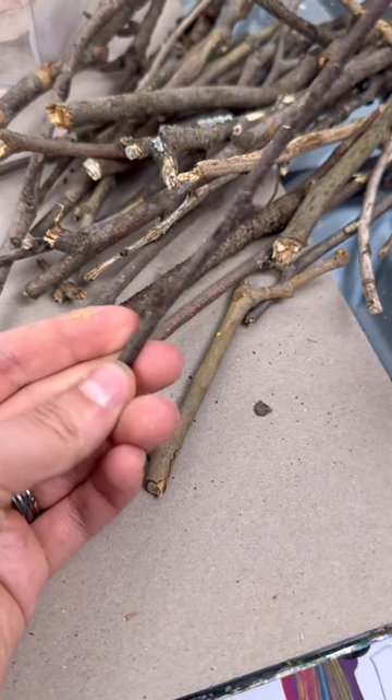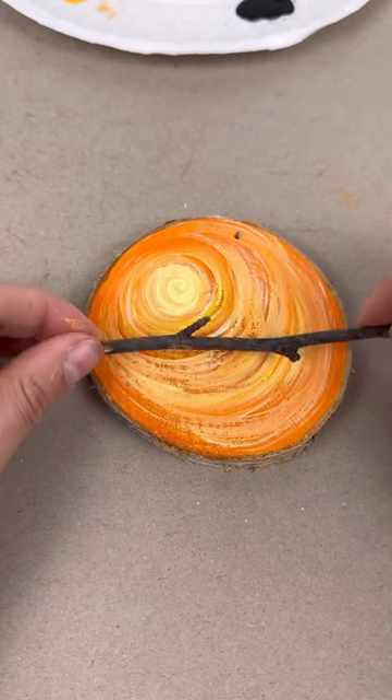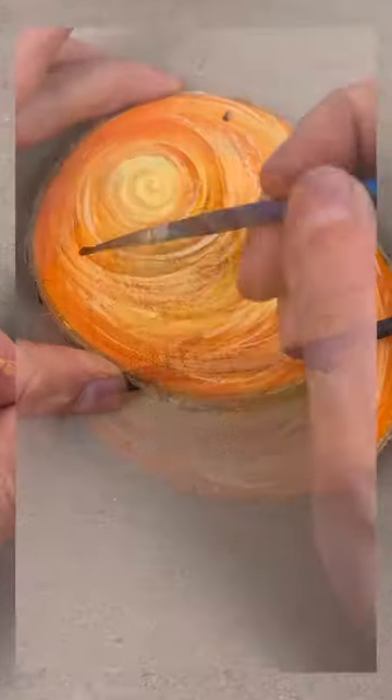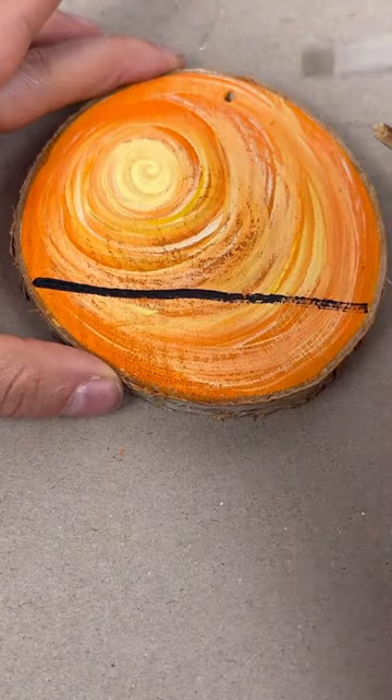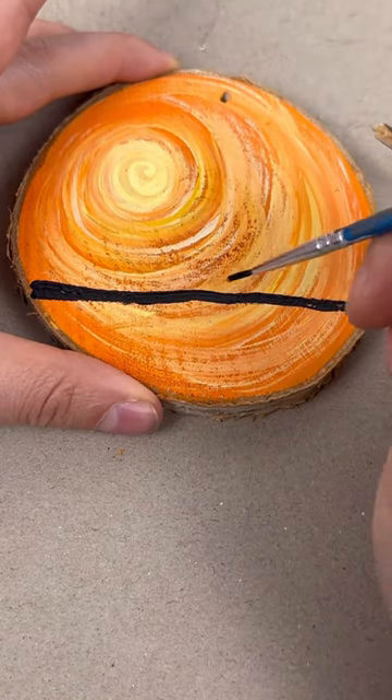Then go in your backyard and grab some sticks — that's what I did. I like this one; I'm just going to piece it here to see if it will fit. Then take a detail brush, use some black paint, and just make a line where you want that branch to go. That's going to act like a shadow.